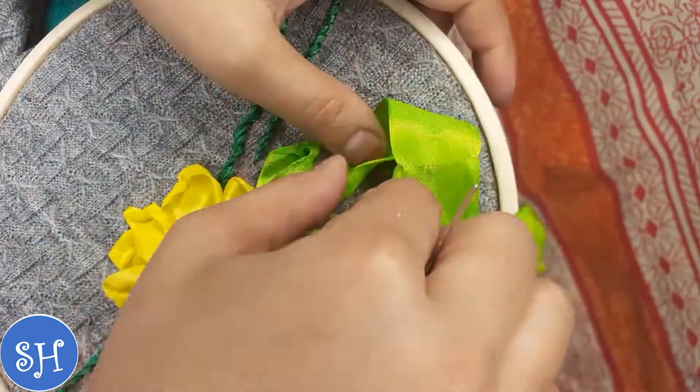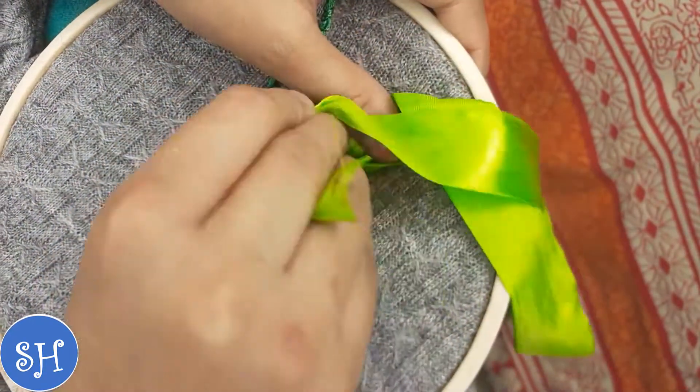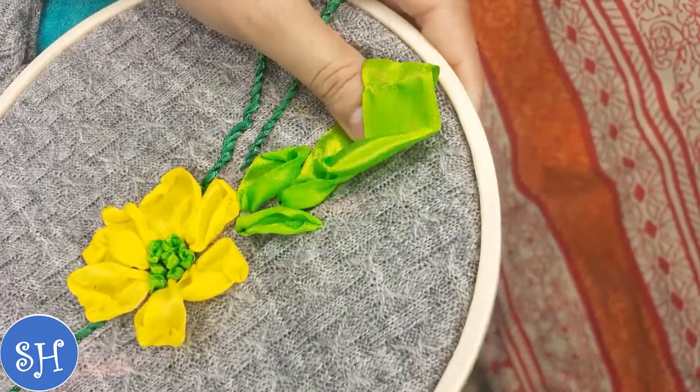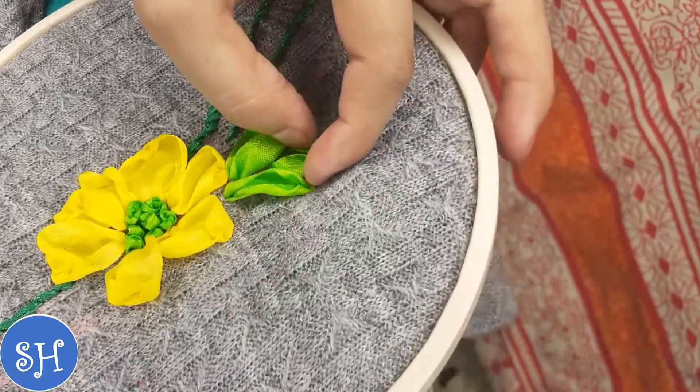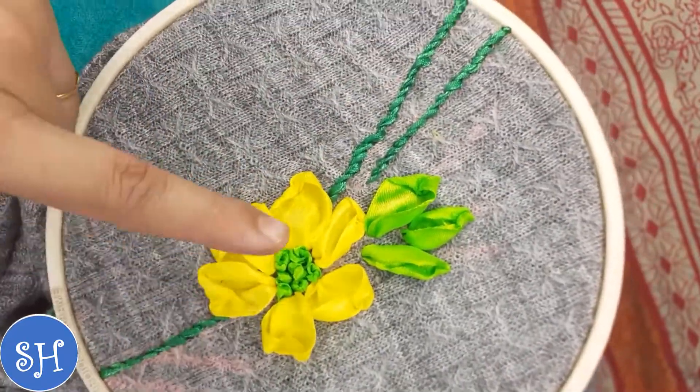This is very fast — it takes very little time, and even if there is no prior embroidery experience, you can easily do this. See, this is how I have made it.